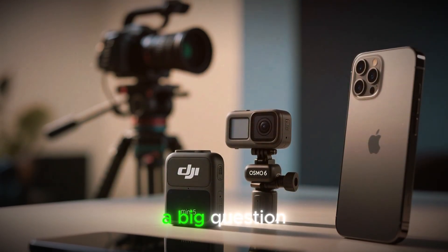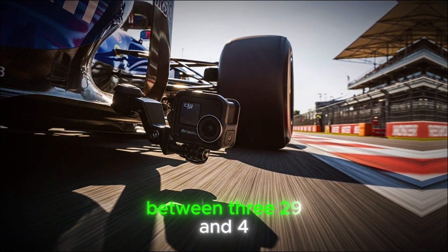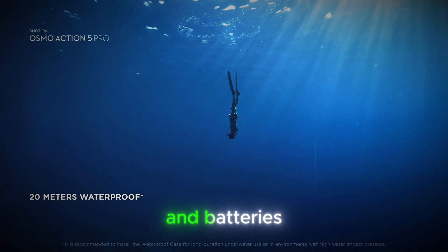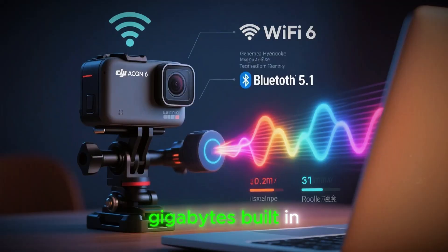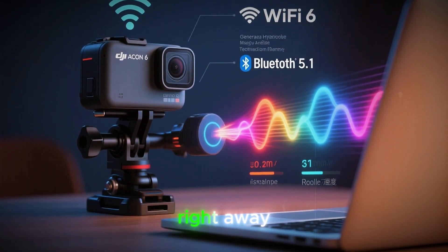Pricing is also a big question, with speculation suggesting a standard bundle between $329 and $429, and adventure kits possibly going higher with extra mounts and batteries. This would make it extremely competitive, especially if storage starts at 64GB built-in plus microSD expansion, reducing the pressure to buy accessories right away.